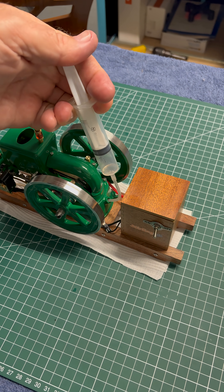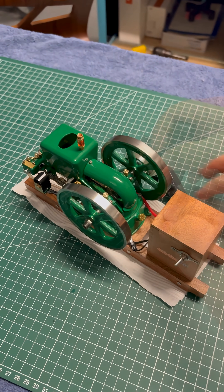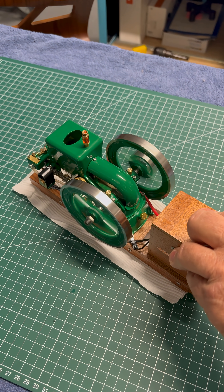Add some petrol into the little fuel tank, arm it, pull the ripcord and away you're off and racing.